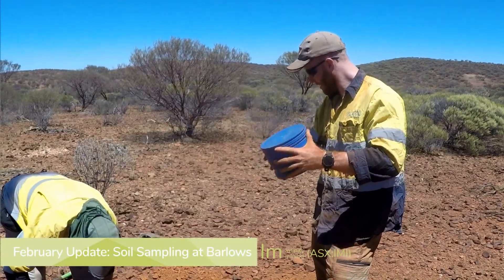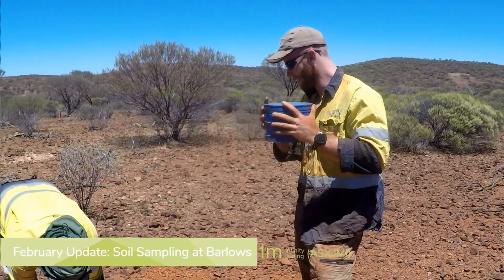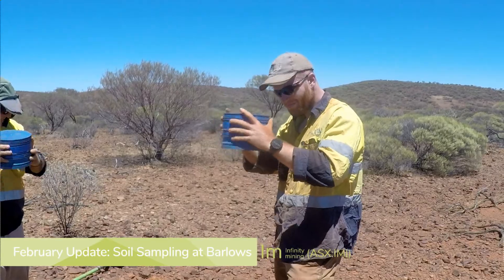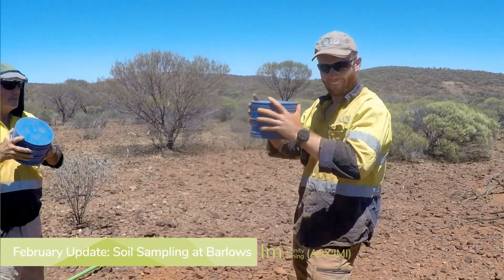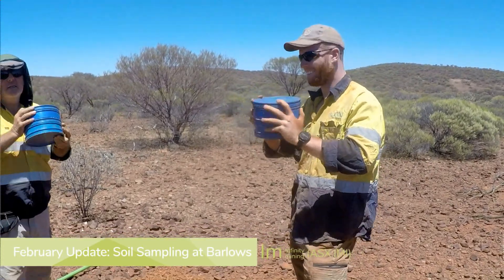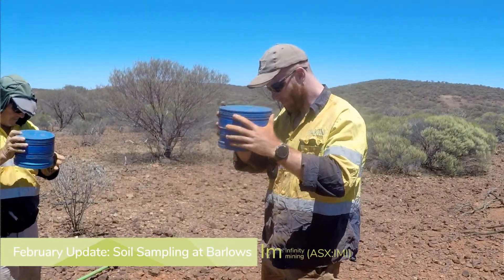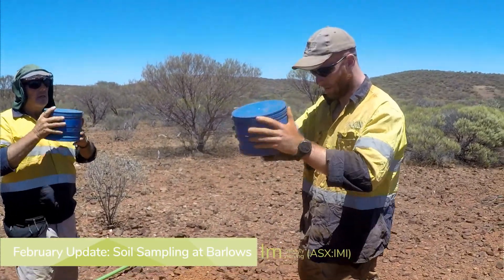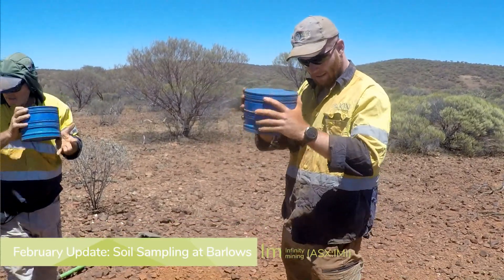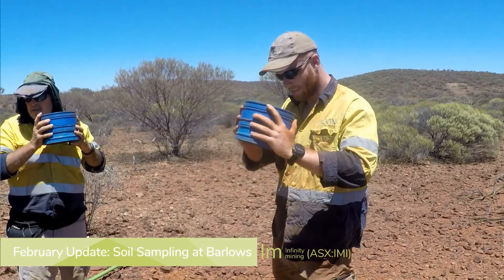We're not actually looking so much for gold — that'd be nice to find — but what we're looking for is all the other elements. There are trace elements that are often associated with gold, and when we find some gold we see what the ones are around it. Then we can say element A, B and C are the indicators for gold out here, so we don't have to look for gold directly. In this area, arsenic is one of the known associates. Often bismuth, antimony and tungsten also.